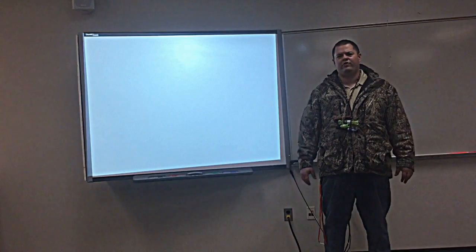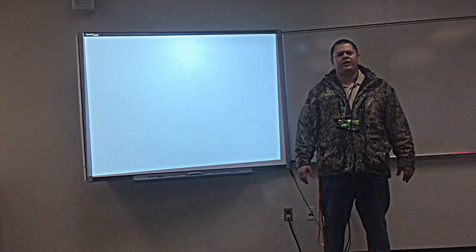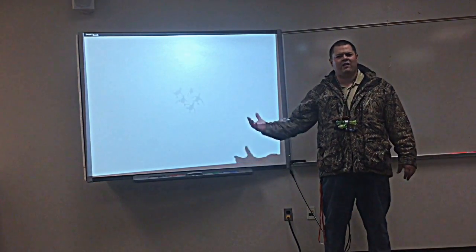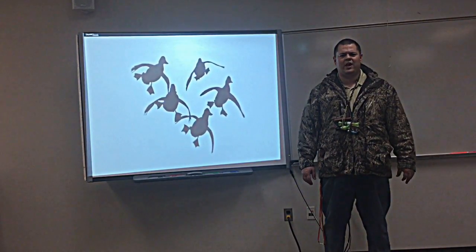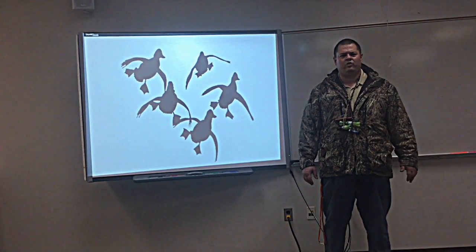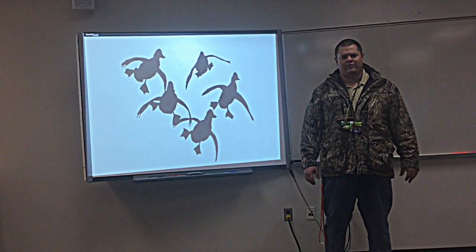And the final tip is: have fun. If you do those things, learn how to call, then you'll end up having some ducks in your face — kind of like these that are coming in right here, right in your face. I hope you all had a great time learning how to call ducks. Again, this is Nate Kelley. I look forward to seeing you in the marsh soon. Have a great day.